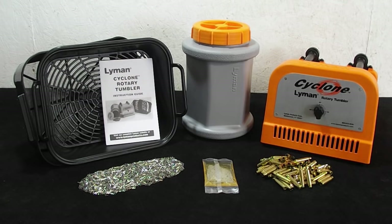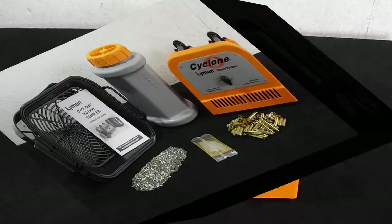Recently, Lyman has joined that family. This was just released this spring and it's been kind of hard to find up until a few weeks ago. This was given to me for free in exchange for doing a review. I've put this thing through its paces, and I'm going to show you all the goods, all the bads, and all the uglies. Digital Jedi here, and today we're going to be reviewing the Lyman Cyclone Rotary Brass Tumbler. Let's go ahead and take a look at everything you're going to get in the box.